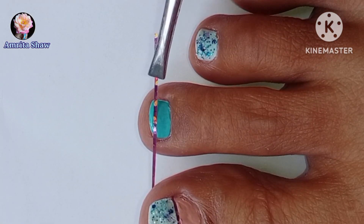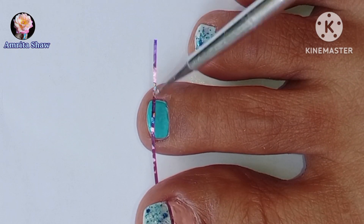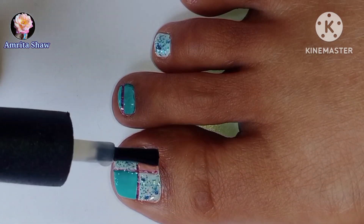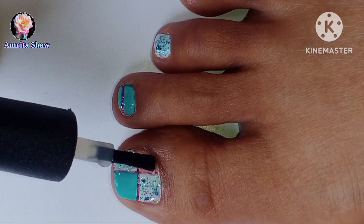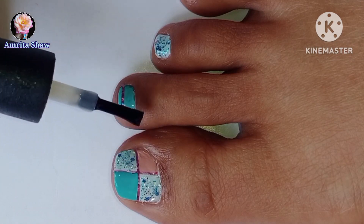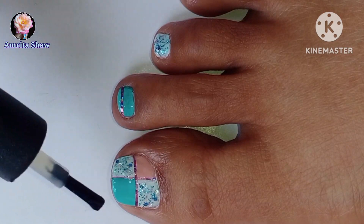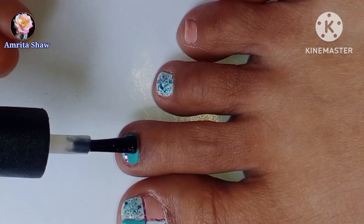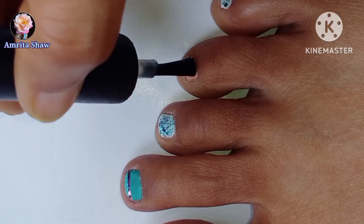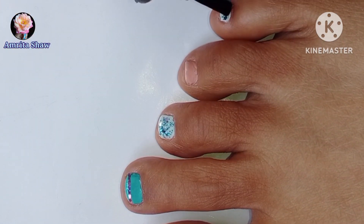On the second toe I also added a piece of striping tape. After adding the striping tape it is always a good idea to finish off the design by applying a layer of glossy top coat. If you are using a striping tape it is always better to apply two layers of top coat so that the striping tape stays on for a longer time. I am finishing off all the toenail art designs by applying a layer of glossy top coat to seal in the polish and make it last longer.